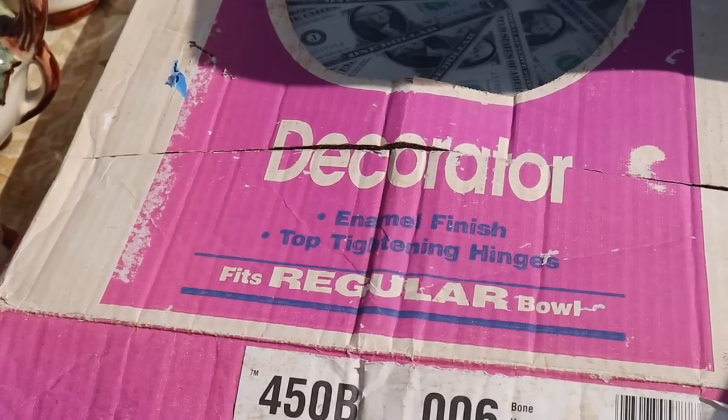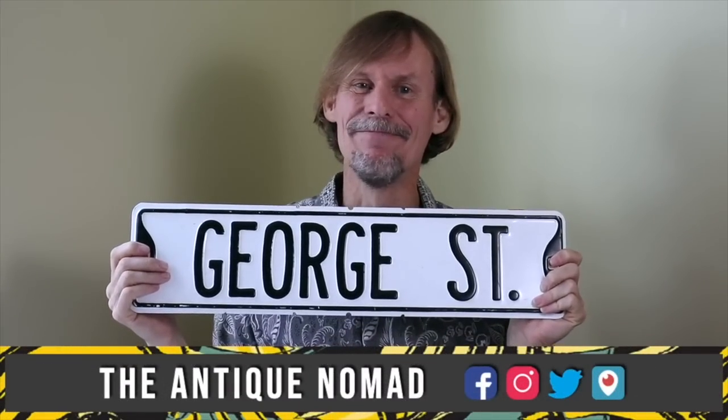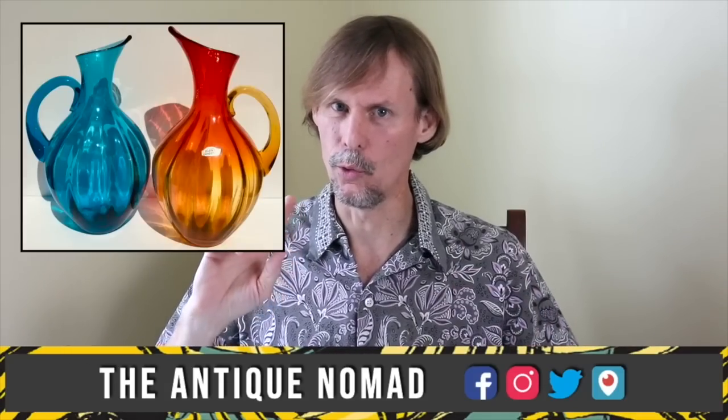I believe — am I seeing this right? With the pennies on the bottom. Way to go. Hi, I'm George the Antique Nomad. Come with me as I wander the country in search of valuable vintage, amazing antiques, and cool collectibles.